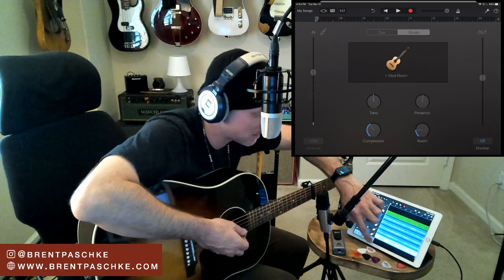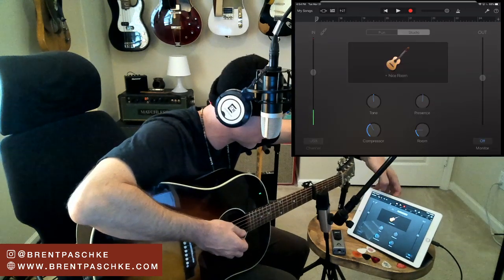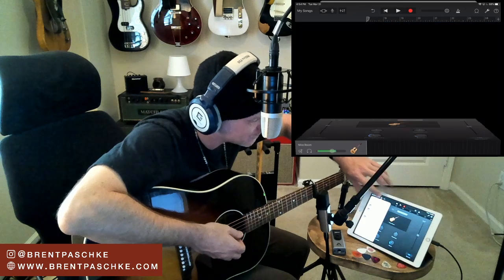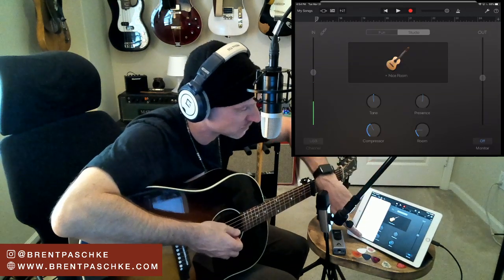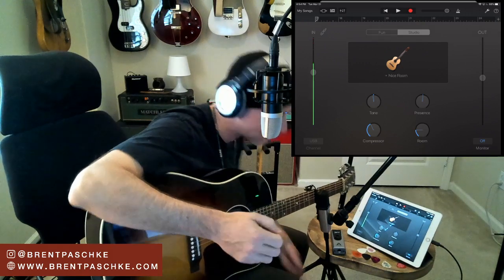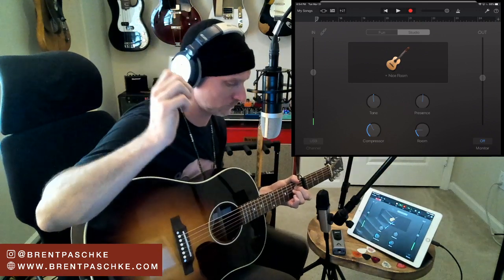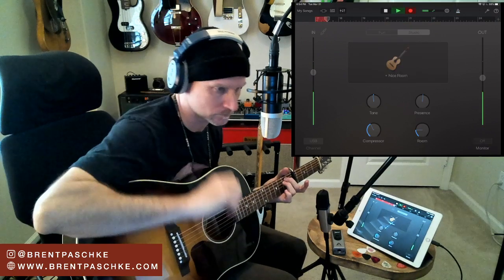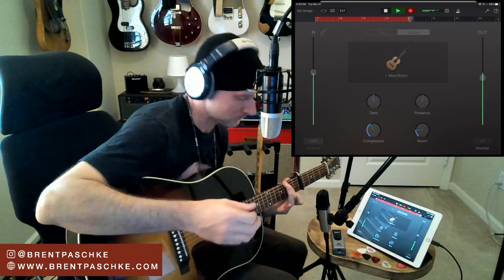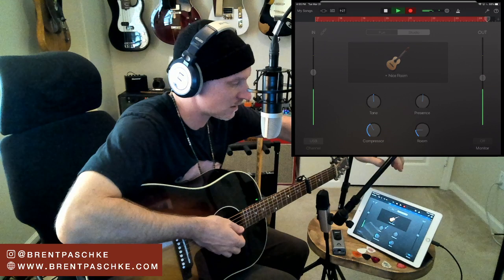Here's our next track. A little trick for switching tracks: if you hold the Tracks View button you can select the track you want to get to. I'm going to the last track, which is already selected, and I'm going to double that straight strums part. Let's go back and hear what I did - those are the last two parts I did, the straight strums.